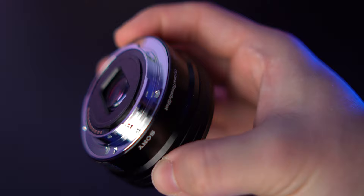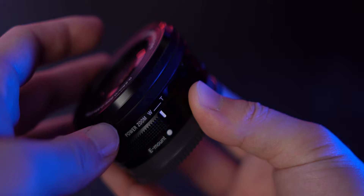The barrel is plastic construction with a metal rear mount, which is nice to see. However, it's not weather sealed, which is expected at this kit lens level. The overall design is pretty simple with a dual-function zoom and focus ring on the front and a power zoom slider on the left-hand side. This slider lets you zoom in and out and it's a pretty unique feature I'll go into more detail on later.